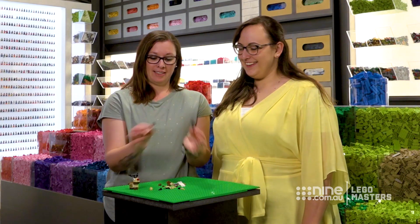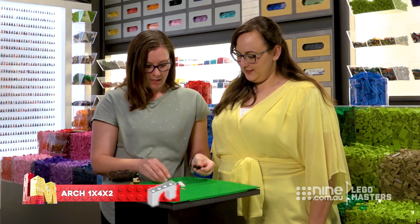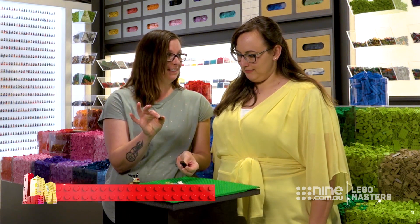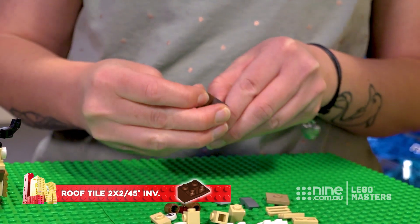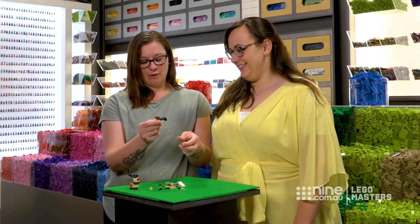Okay so this is how you make these little reindeers. You get two little arch pieces side by side. To hold it together you use a two by two upside down, a two by two slopey thing. Attach it like that and then it holds it all together.